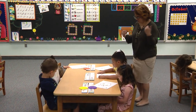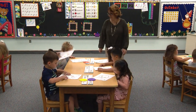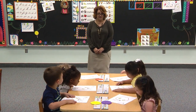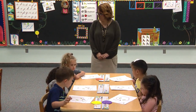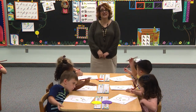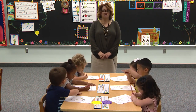Is your tummy touching the table? Good. Take out your pencil. Boys and girls, are you ready with your paper slanted? Look at those two little inchworms — they are so cute. I love that hard work. Your elbow is up.